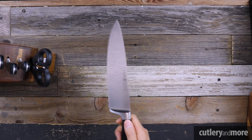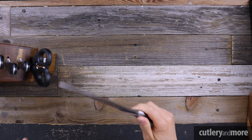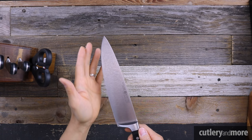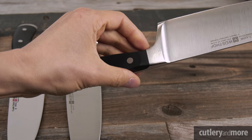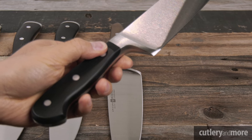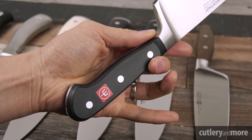Back to the Wüsthof Classic: the knife has a very nicely polished spine as well as a full bolster, which gives you a lot of control in your pinch grip and stability in a butcher-style grip. The handle is one of the most classic styles found on German knives — very comfortable, hefty, and girthy, with all corners properly shaped for maximum comfort.